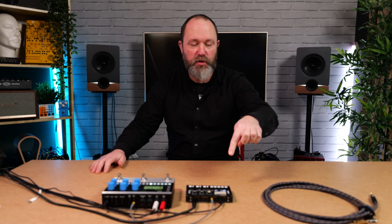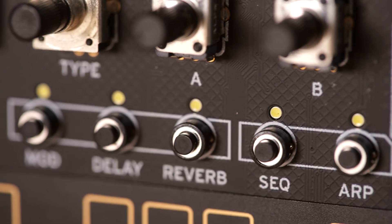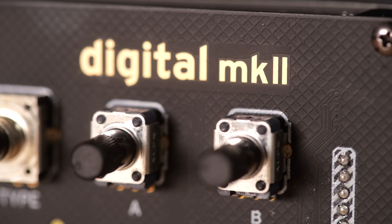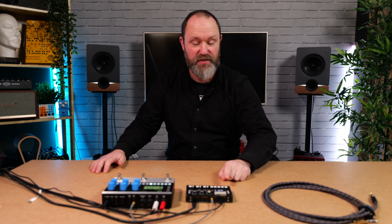Hi, Si here from Music Radar. Today I'm joined by the Korg NTS-1 Mk2. So this is the updated Nutek digital synth — it's the DIY, self-built kit. I'm sure you remember the original one. Comparing the two, not much has changed, but there are some significant differences which we're going to dive into. We're mostly going to focus on the things we love and a couple of things we're not too enamored by with this little synthesizer. So let's get stuck into it.